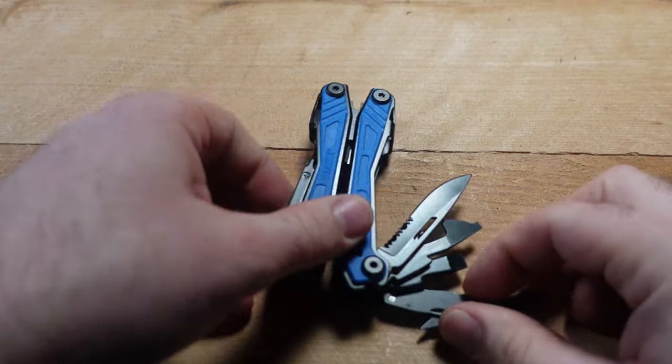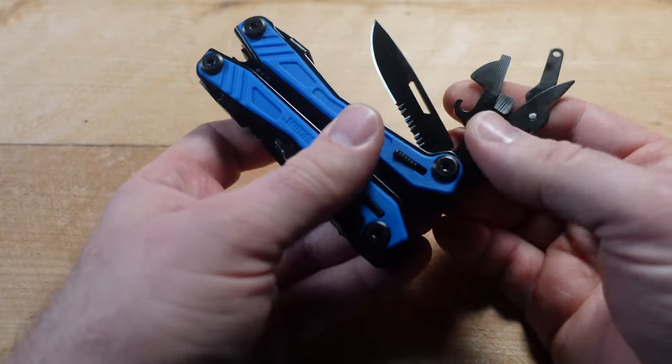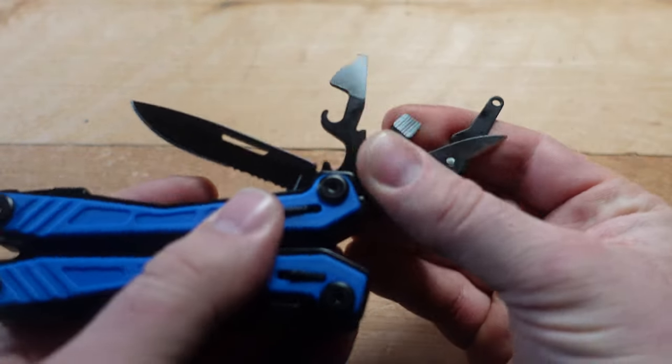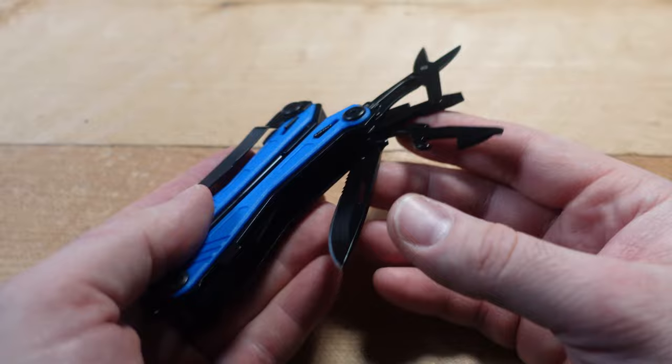On the other side we've got the knife — a combo-edge blade with a serrated part at the bottom — along with a can opener, bottle cap lifter, a large screwdriver, a wire stripper of sorts, and a pair of scissors.